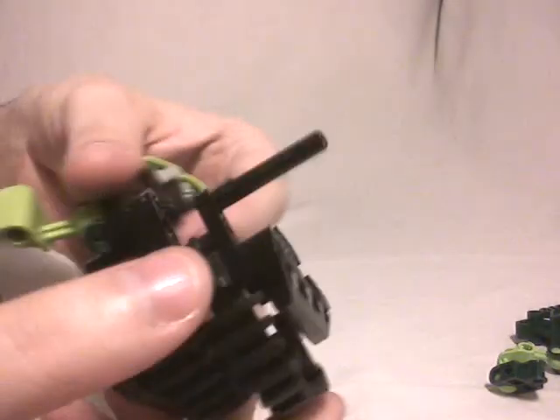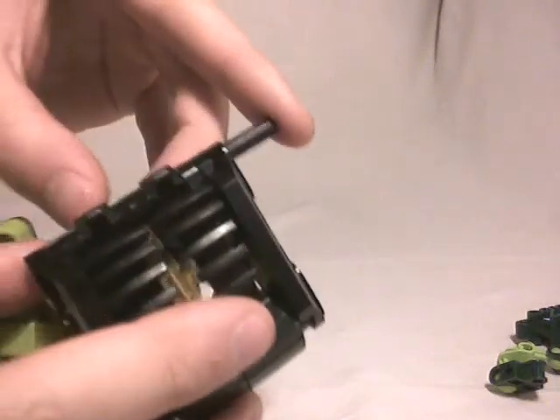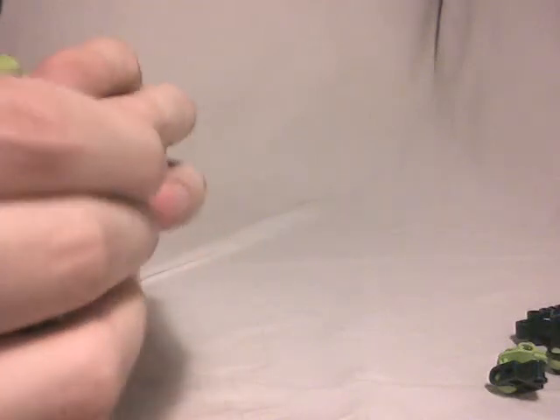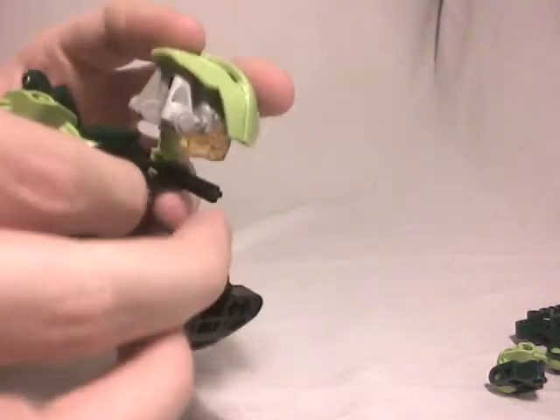Now it's time to link it — quite simple. You just have to put this part right there, let this Technic part slide through another Technic part, which is quite simple to understand, and then move this axle in. Okay, there we go. And I think we're done.